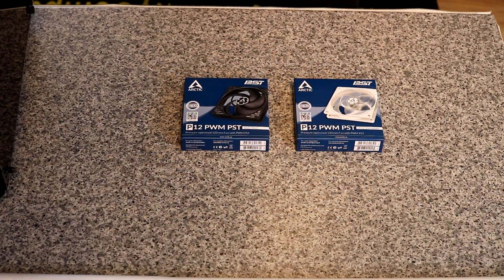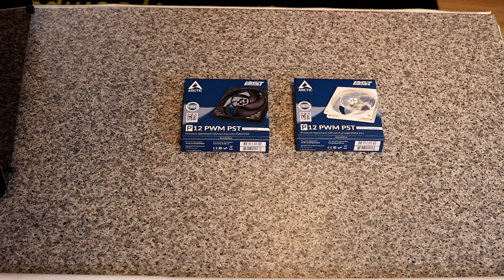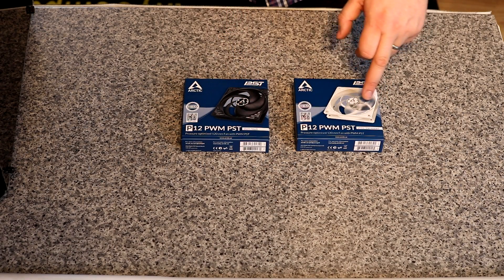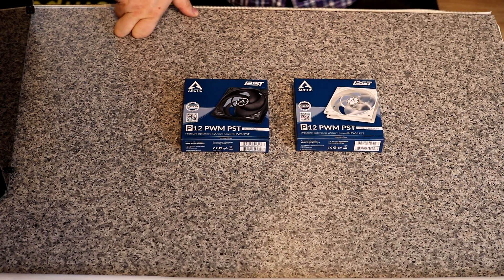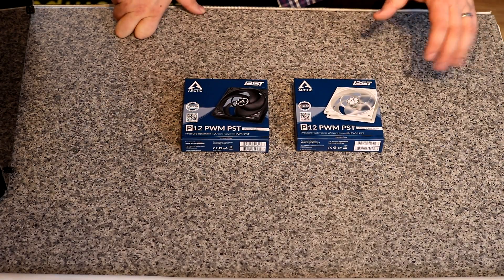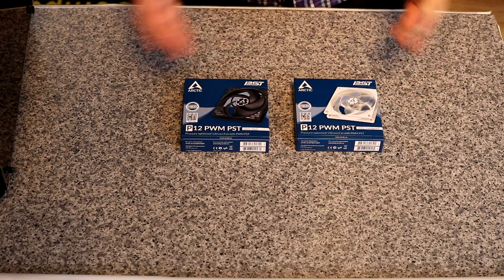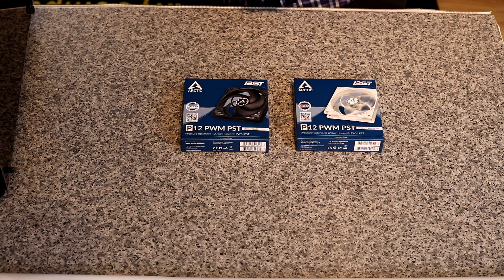We've got the Arctic fans here. As you can see they are the P12 PWM PST fans — pressure optimized 120mm fans. We've got the black on black and then we've got the white/transparent where the fins are transparent but they do have a slight white tint to them. The boxing looks pretty good.